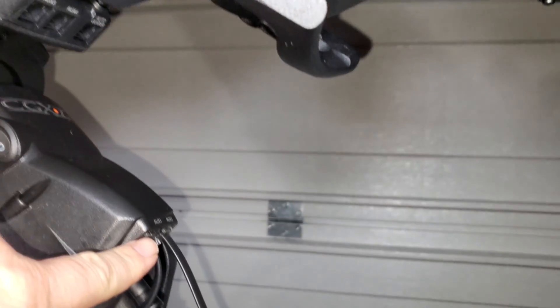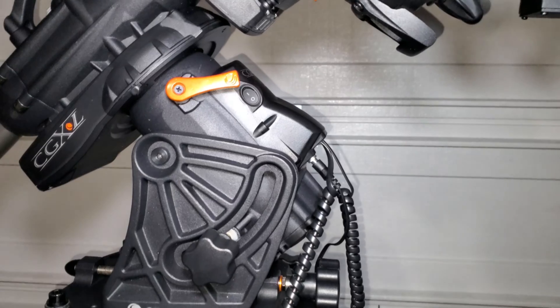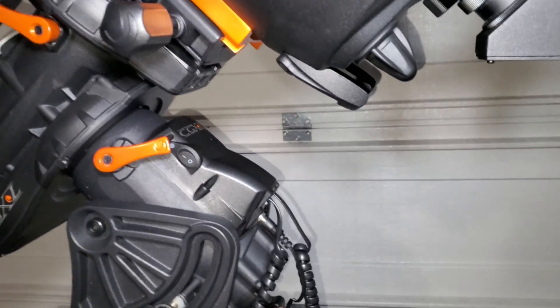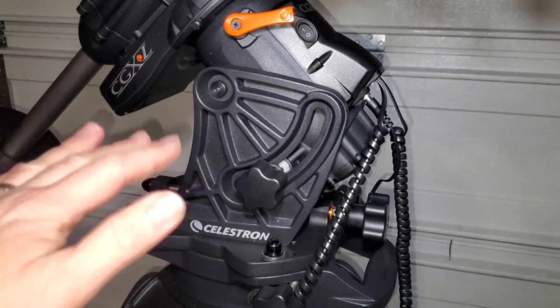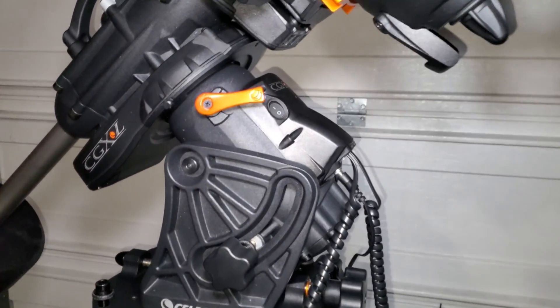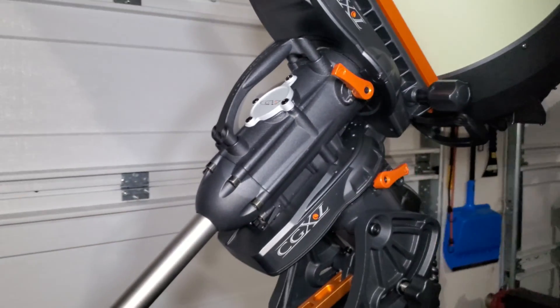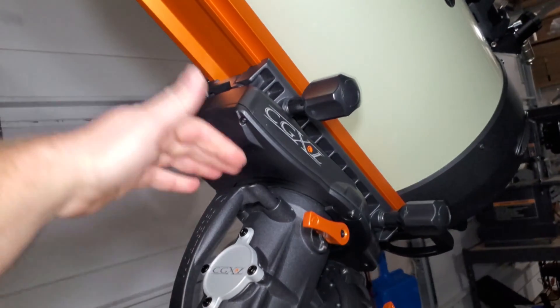It handles the 11 inch OTA with ease. It has four auxiliary ports so you don't really need auxiliary port splitters, and two auto-guider ports, so port-wise this thing is rock solid. Adjusting for polar alignment is pretty nice as well. Overall build quality is really nice, the finish is really nice.